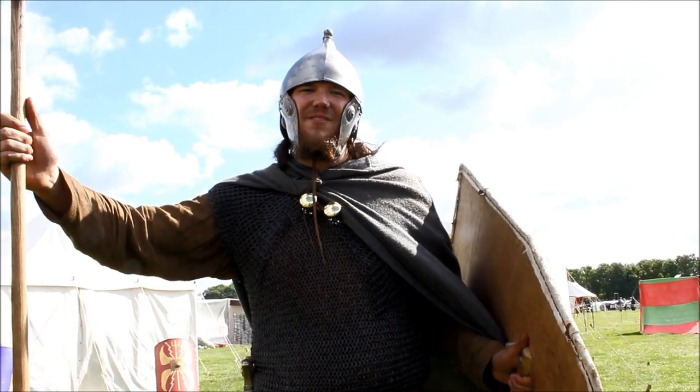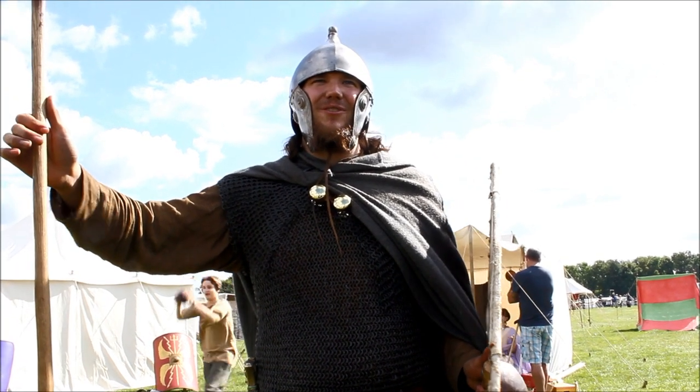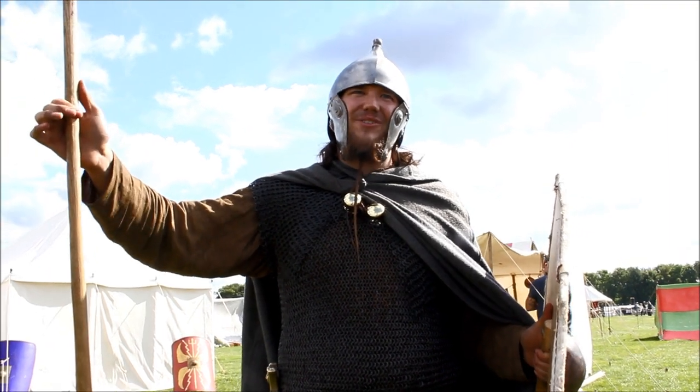When we deal with Britons on the field, we're talking about one in every thousand being armed and armoured like this, as opposed to the auxilia of the Romans which will be armed exactly like this — and there will be a thousand of them.